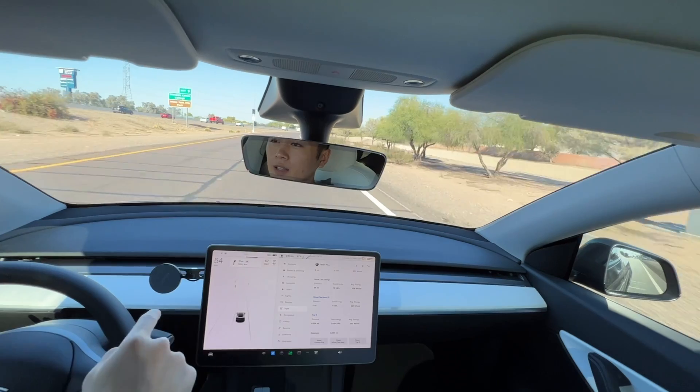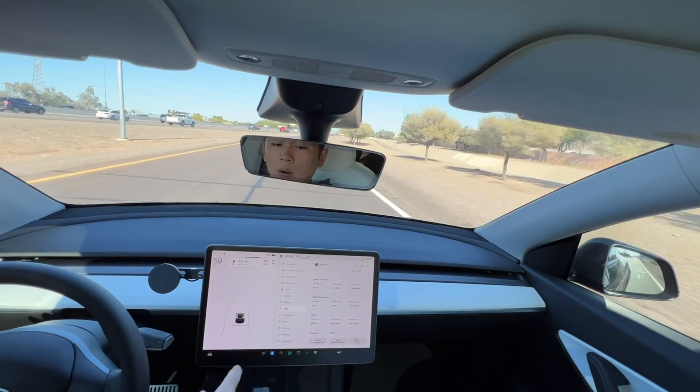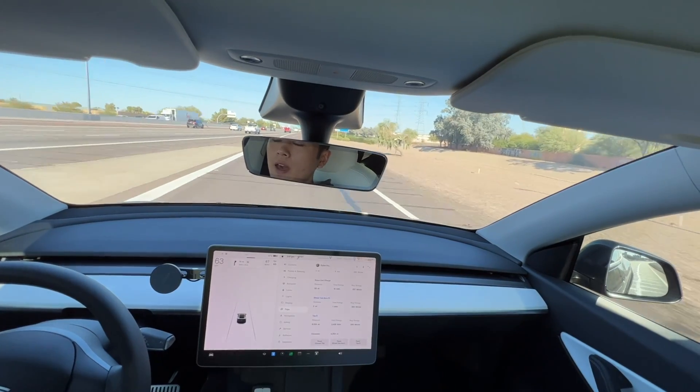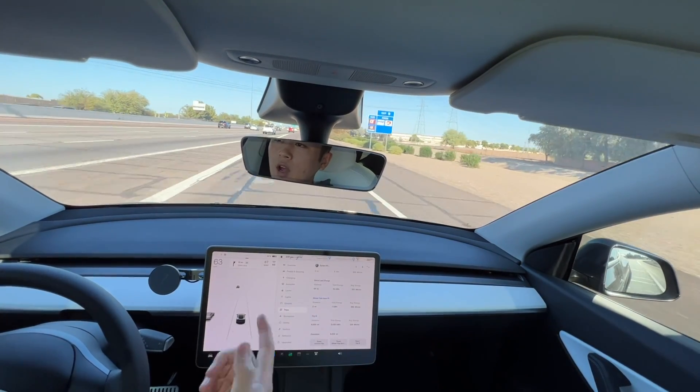I'm going to be testing these wheel covers as a relative efficiency metric compared to the default Gemini wheel caps. The Gemini wheel caps themselves are quite efficient, so anything that is more efficient or equally efficient that looks better is a win. I'm going to get onto the highway, and right when I hit 72 miles per hour, I'm going to reset the Aeropi test wheel cap trip and then drive my loop.